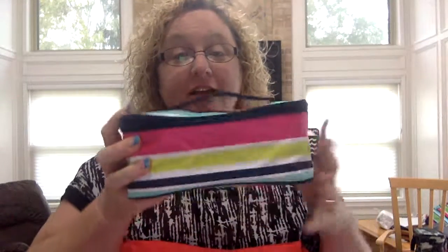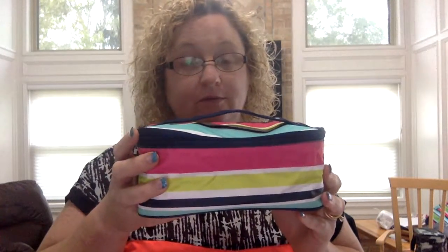Hello! I have a glamour bag for you. Yes, it's glamorous and it's called the glamour bag.